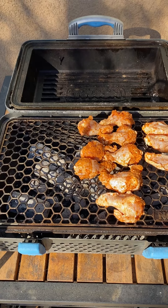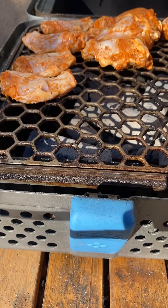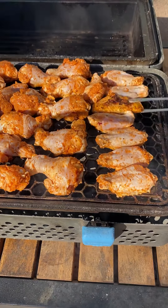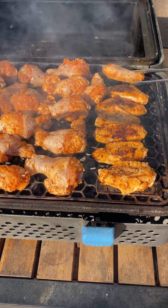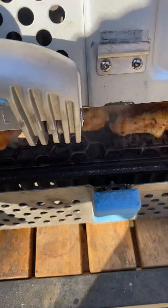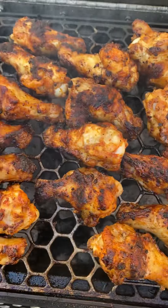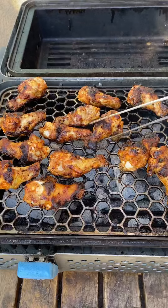We're going to keep rotating every minute or so until they reach 175 internal. I've got maybe about 30 to 40 wings here, and the Nomad did great — plenty of space for all those wings. Now they're looking very good, we're almost done.